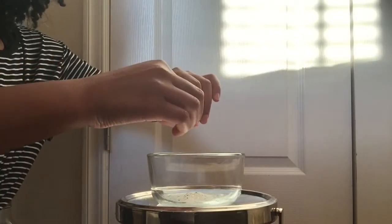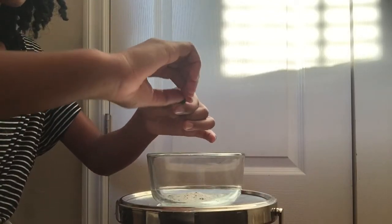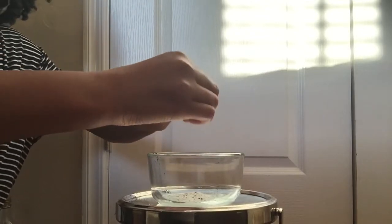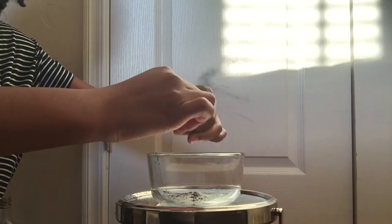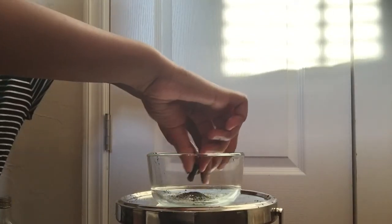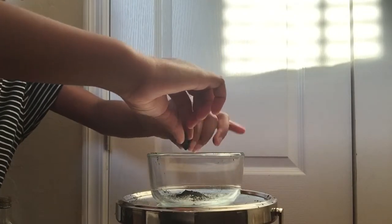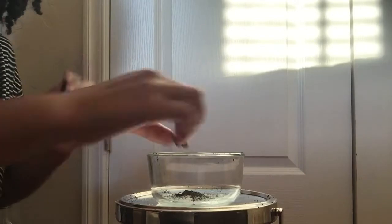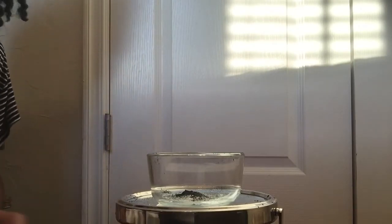This gets super messy. Just pour all the charcoal in here — most of my charcoal came out, and yeah, it gets really messy so be careful. Make sure you're in a safe place because it can get messy. Have a towel with you so you can clean up as you go.